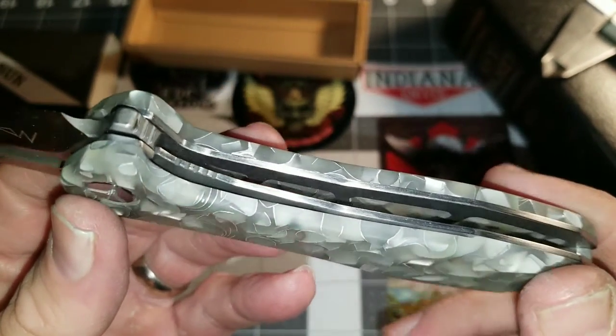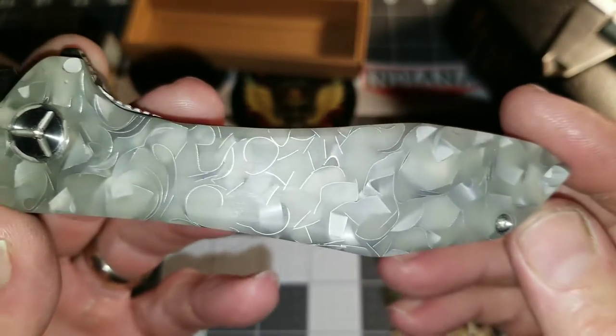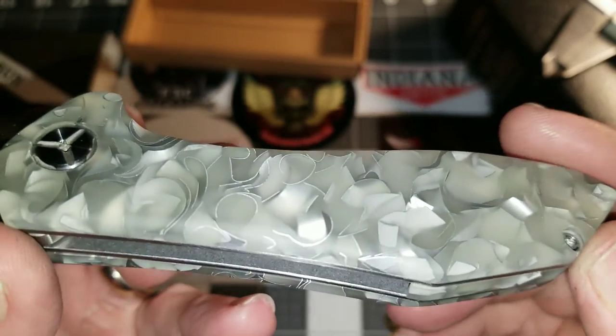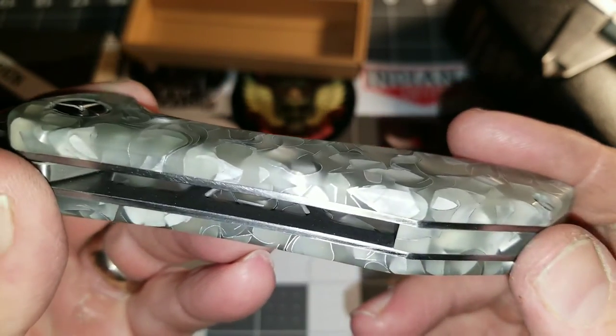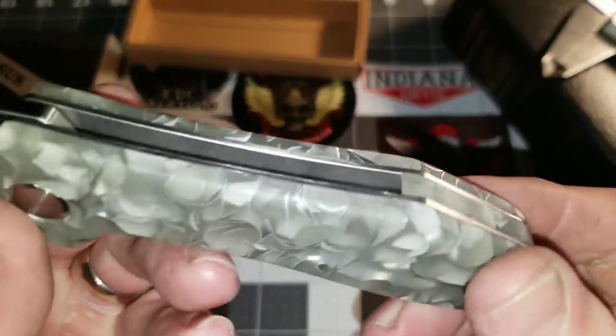I know I'm a simpleton. Some of you might look at this and say it's ugly. But to a machinist — because this is actually made from scrap that a machinist made — it has a cool factor to me.